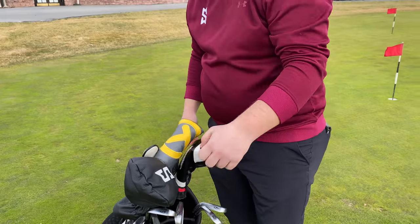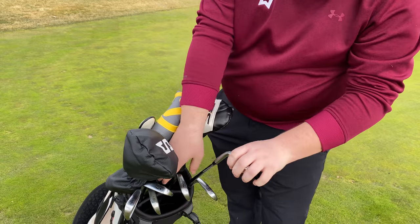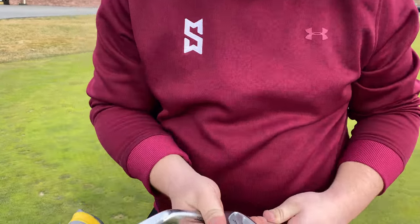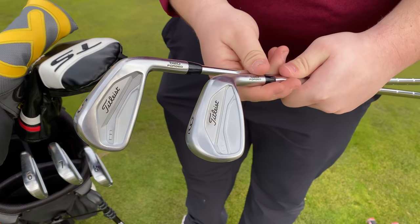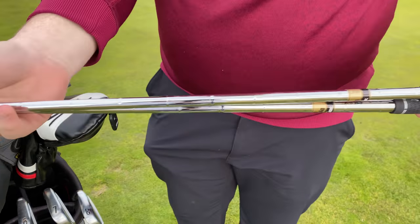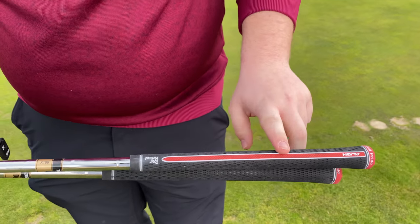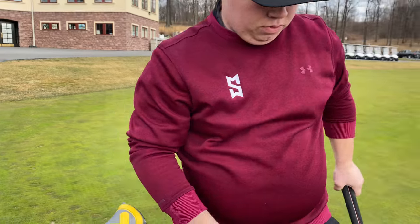And now, irons. I think you just got some new irons, right? So 9 iron through 4 iron, I rock the new Titleist CVs. That's very, very nice. I got the X100 shafts, and I got the Golf Pride Tour Velvet grips on all my clubs.